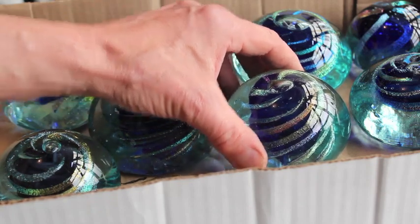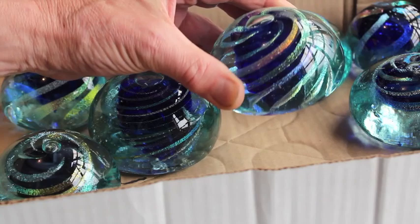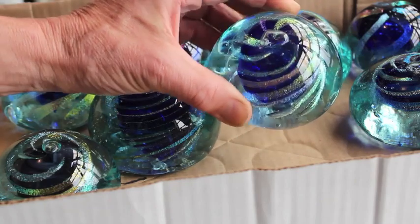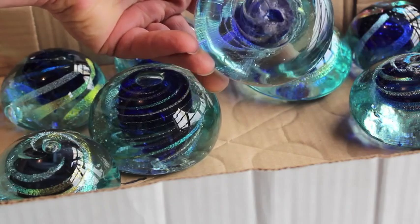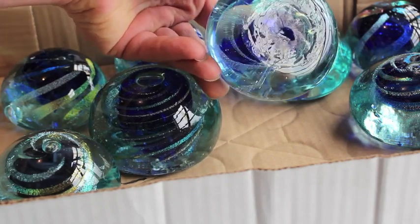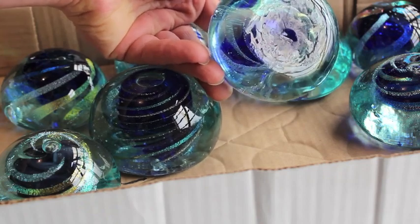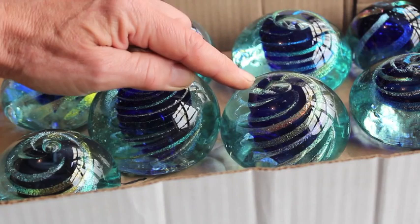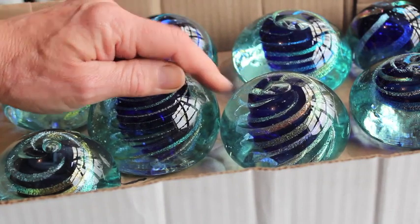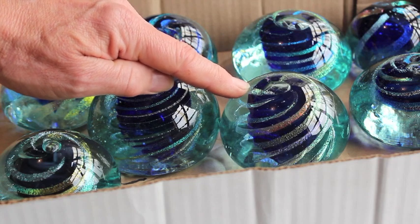I'm going to demonstrate the making of these dichroic swirled paperweights. There are four gathers, and they take about five or six minutes to make. On the bottom, there's the connection there from the punty. I don't bother cold working these — I glue a felt pad on the bottom. So, I'll run through making one from start to finish, and then I'll show some of the individual steps.